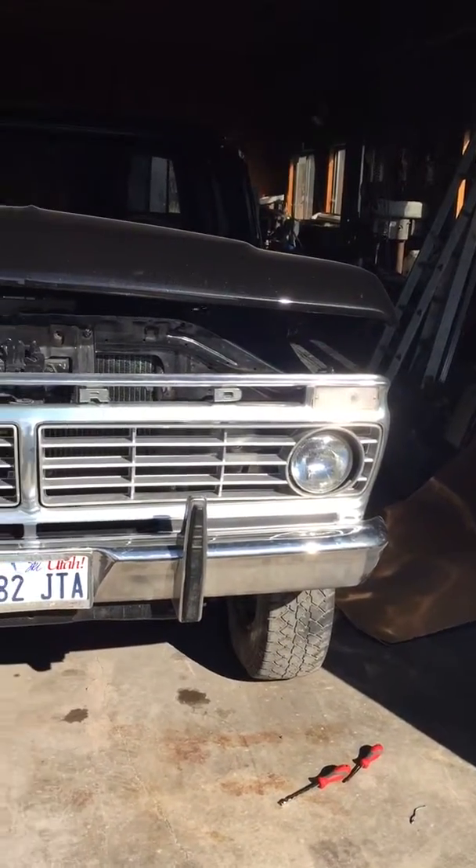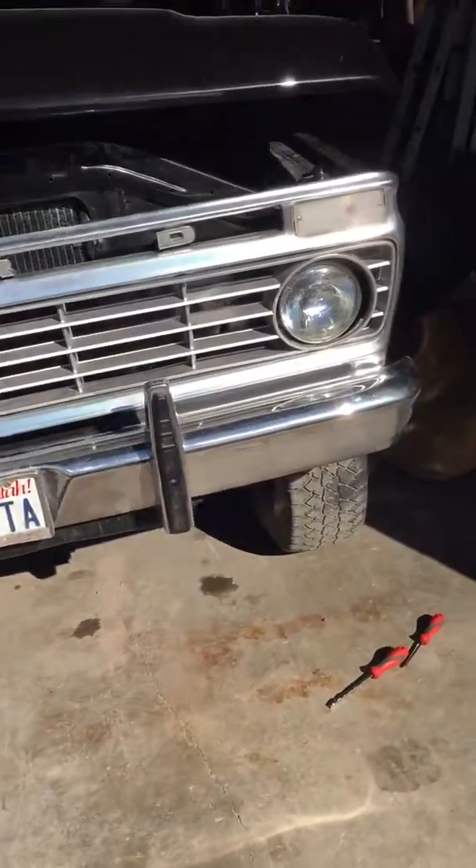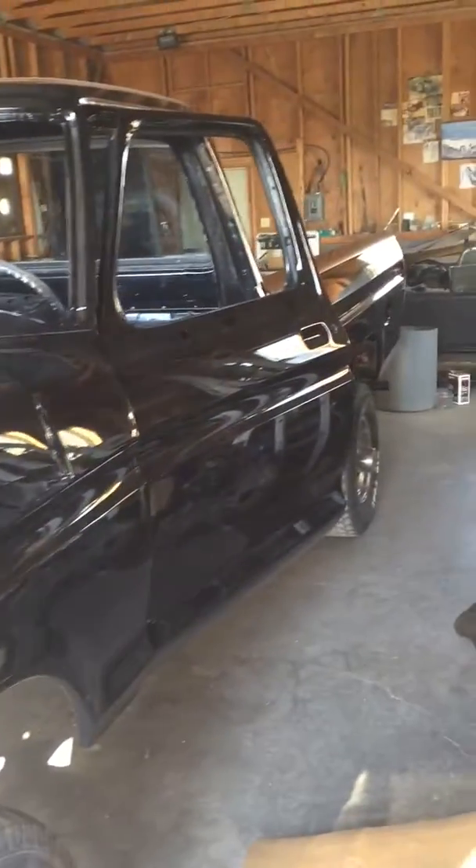Hello YouTube, Trevor with TDC Hot Rods here again. Sorry it's taking so long, I've been super busy. But as you can see, we're back to work on the 76 Ford.